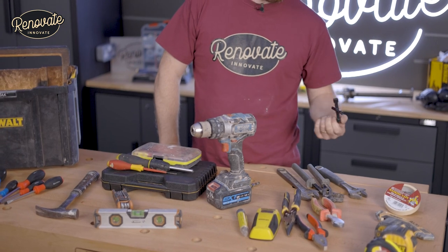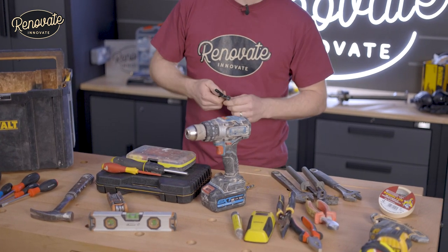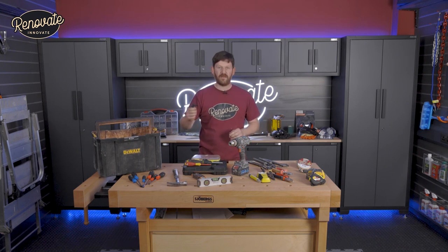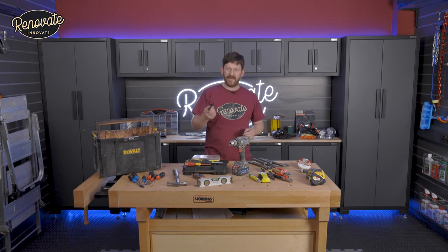Radiator key — quite a common thing, normally found in your kitchen drawer, but keep one in your toolbox. Keep all of these things in your toolbox so you always know where they are. It's used for bleeding the air out of your radiators to get them working.